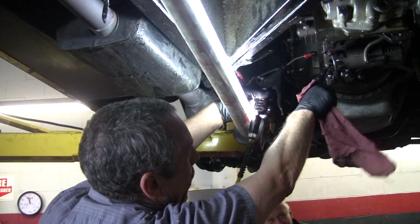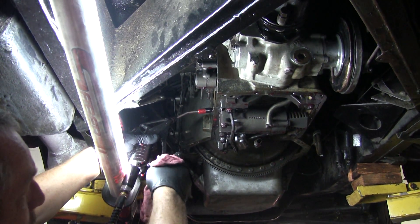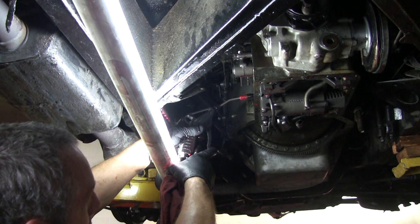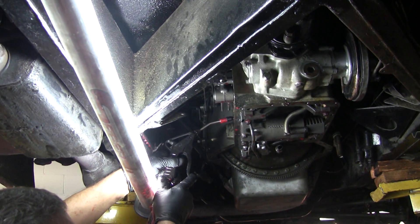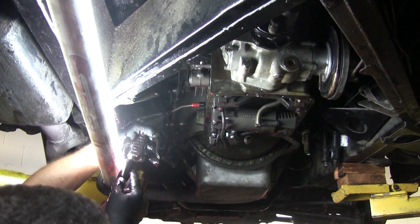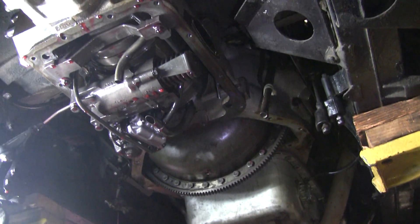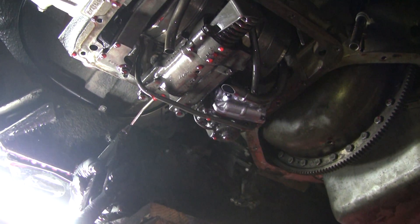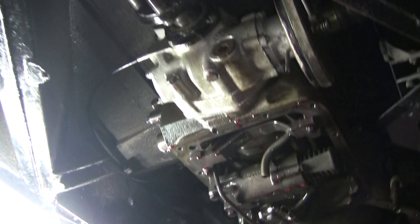So just watch this lever — there's a band that goes around there. Now, what this one does: the rear band, when the car's not running, is on. So when I'm air pressurizing it, it's releasing it. Now the front band — if you look in here, this is the band and it wraps around. See it move? It's grabbing the outside of the drum.